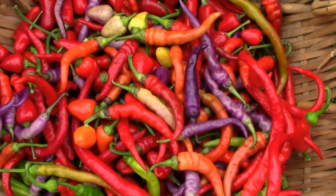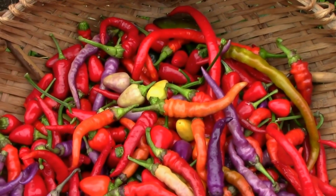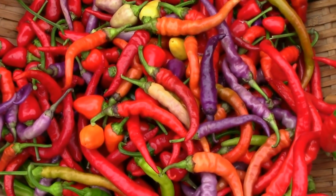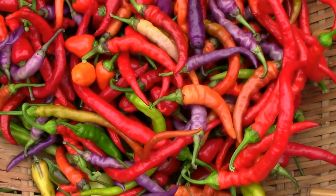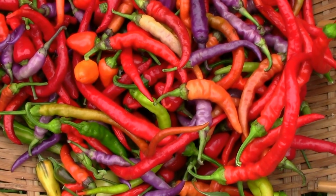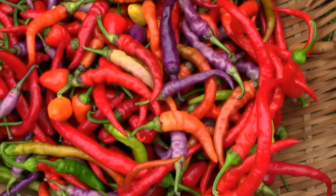Here's a quick look at our total pepper haul. I dumped them all together except for the ghost peppers — I don't want to mix those in. I don't want to accidentally make some of these other ones too hot.